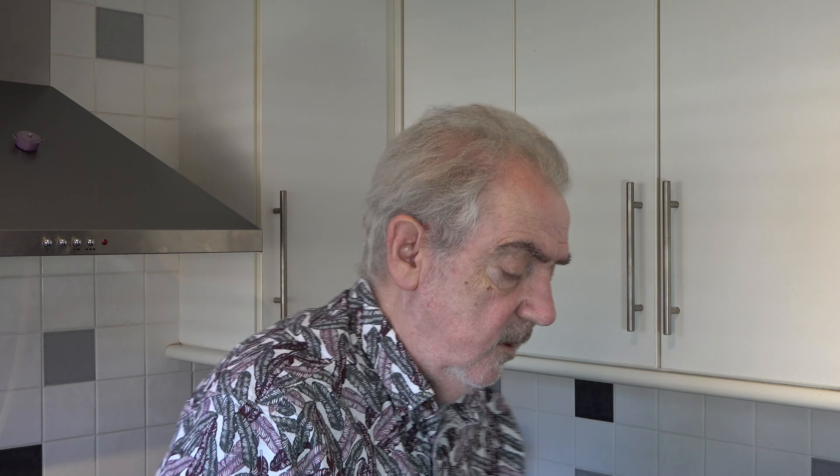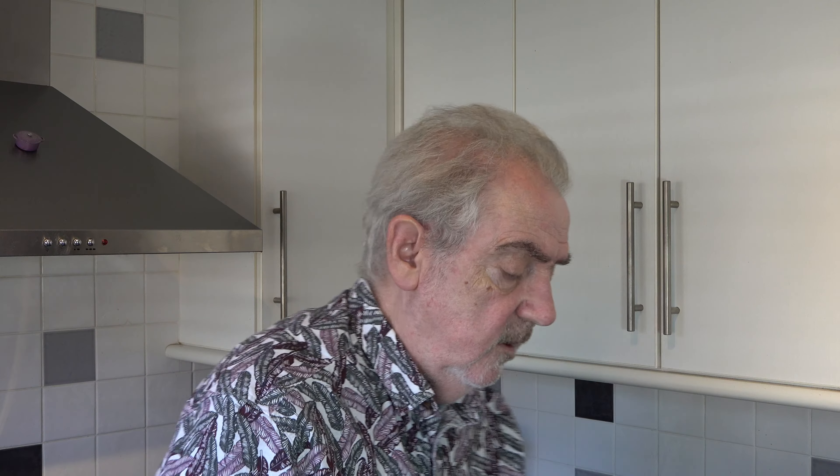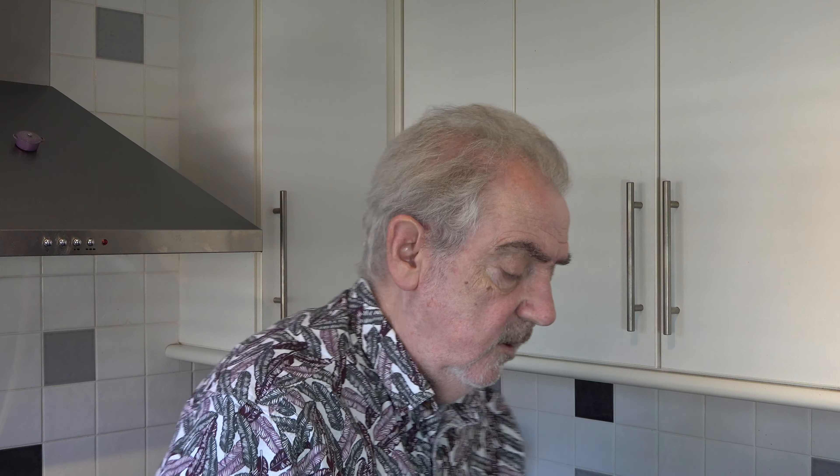I baked the ginger oat cookies for 22 minutes, took them out of the oven, and put them onto a wire rack to cool. This is what they look like — they baked up quite nicely. I've bitten into one so you can see inside: they're nice and firm on the outside but with a slightly softer texture inside. They have a wonderful texture and you get that lovely oat flavour, but you also get the sweetness and the heat of the ginger. Very, very nice indeed. This is a very easy recipe and a very good recipe.